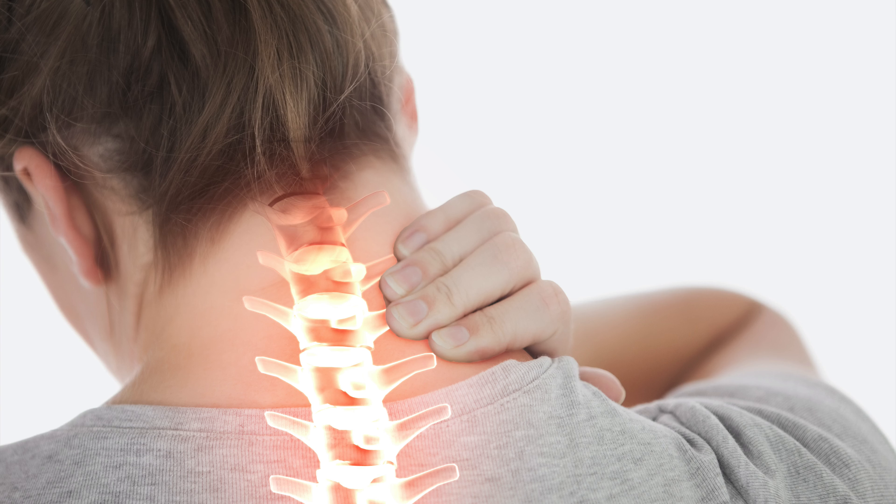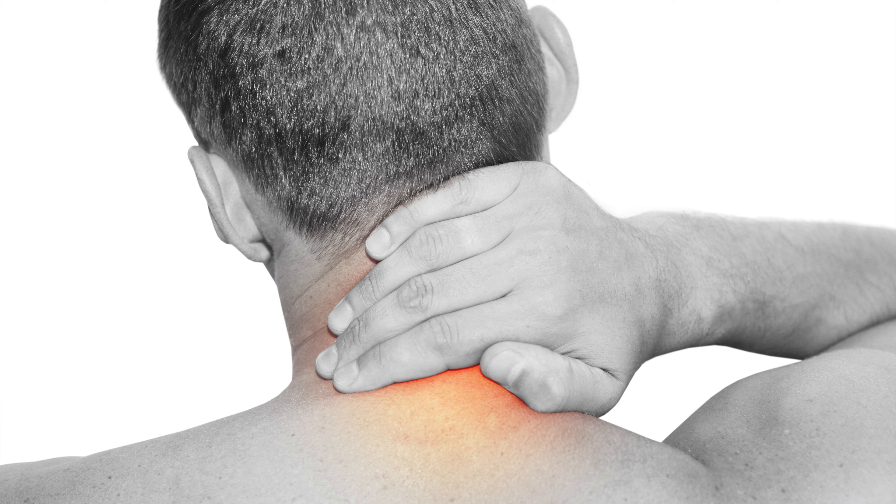Neck tension and soreness is an all too common problem for adults. Whether due to an injury, excessive strain, repetitive motion issues or some other reason, neck pain is extremely prevalent.